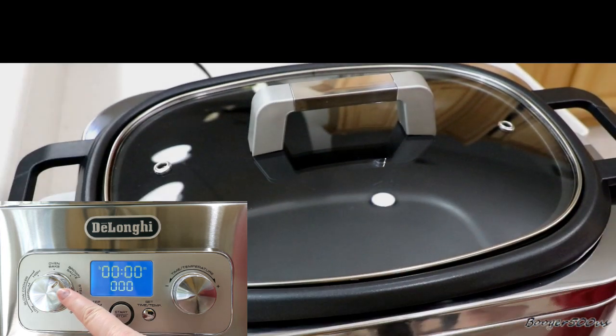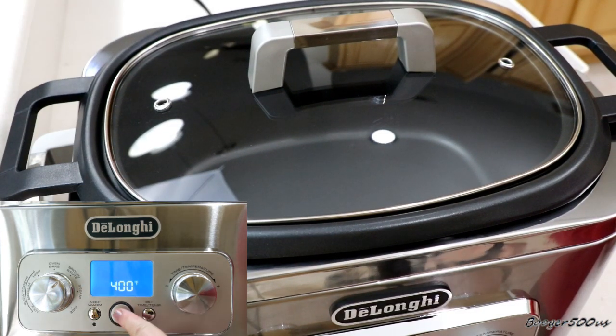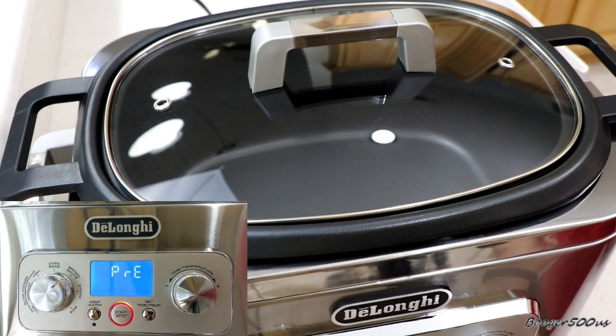First thing we're going to do is sauté the oxtail. I got it set to sauté, we're going to push start — 400 is good, so push it again and it's going to preheat. It will beep when it's ready.